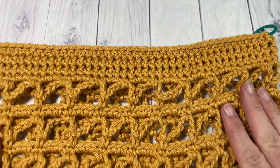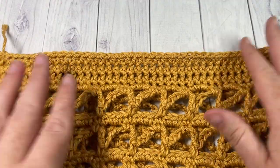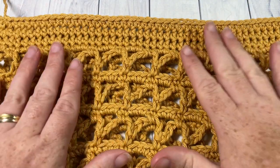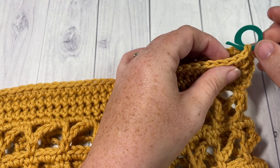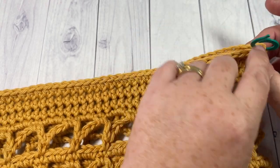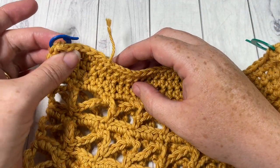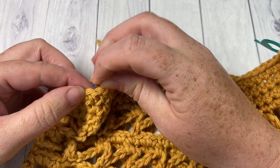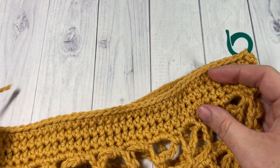To mark the bag handles, lay your bag flat on your table or surface. Place a stitch marker into your corner stitch — just where it folds, as close as you can to the center. You're then going to count across the front of your bag 55 stitches to the other side and mark that stitch. This will mark the two sides of your bag.